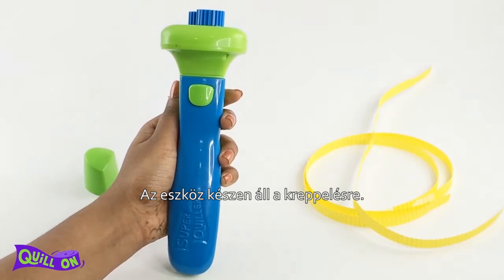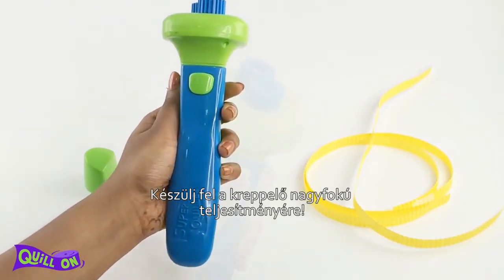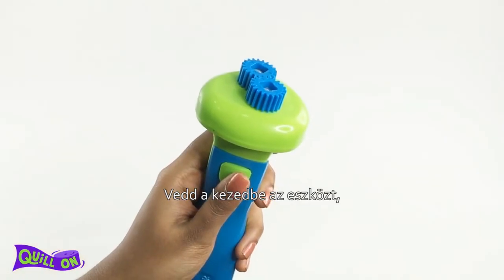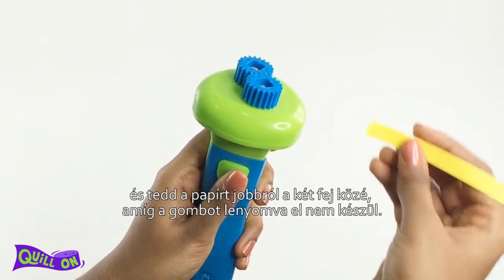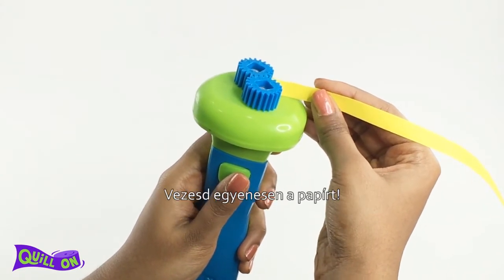Your tool is ready for crimping — get ready for the high power action of your Crimping Buddy! Hold the tool in your hand, insert the strip from the right while pressing the button to crimp, and guide the paper straight.